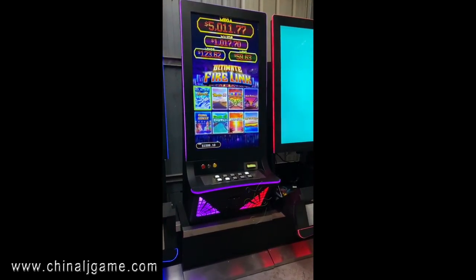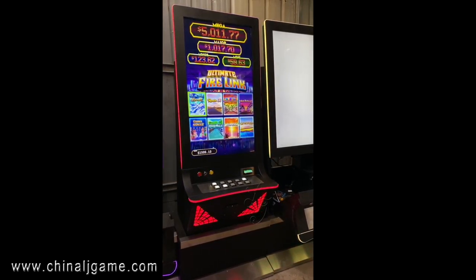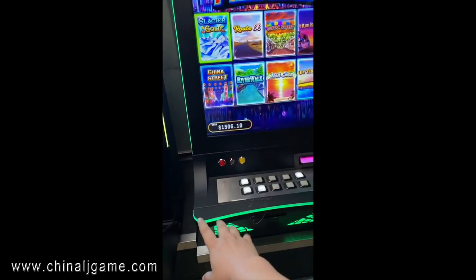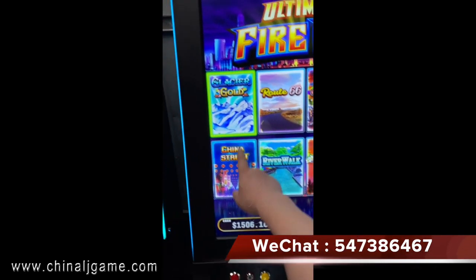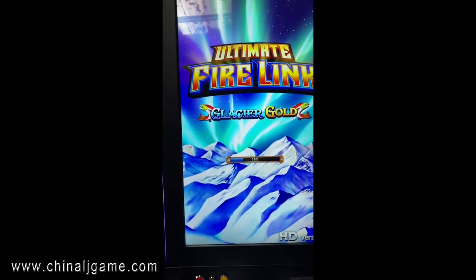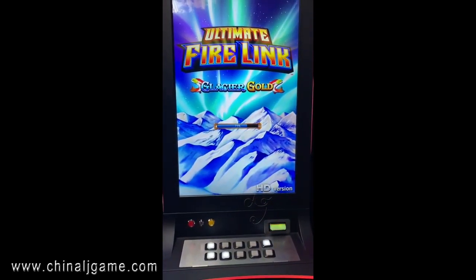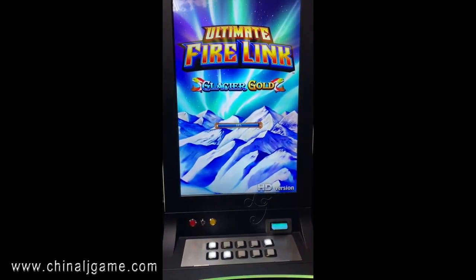Hi, this is Chris. This is our Firelink slot machine, which is 8-in-1, English version. This is 43-inch and 8 games are available on this machine. We can use the buttons to play or use the IDIC, which is touch screen buttons. We have the curved 43-inch version in hand, and we also have a 32-inch vertical and a 43-inch vertical.